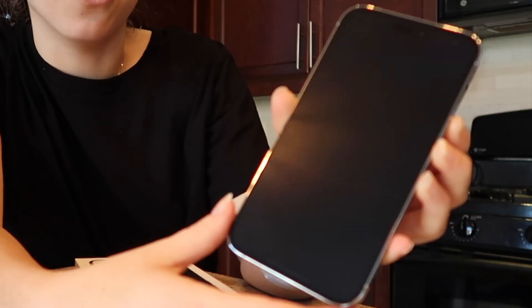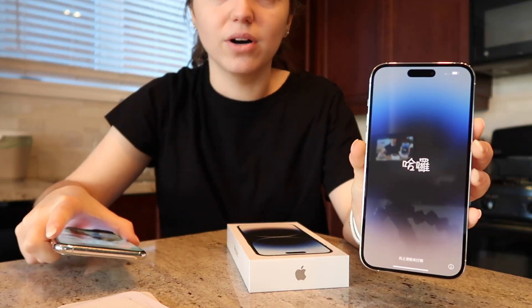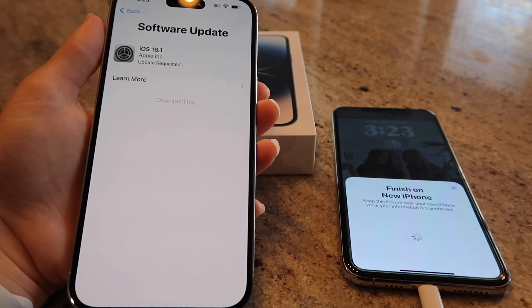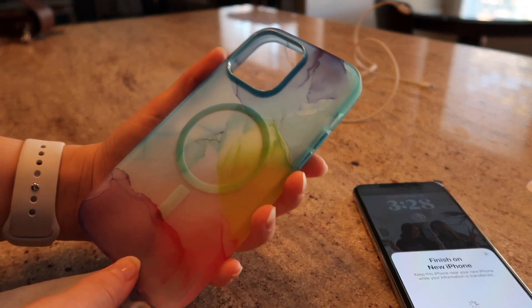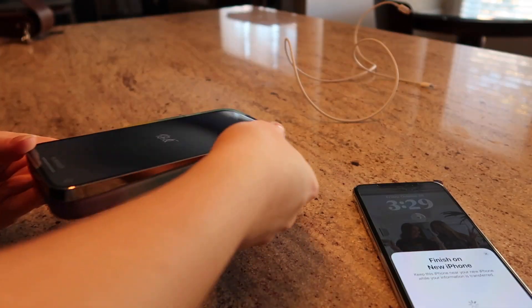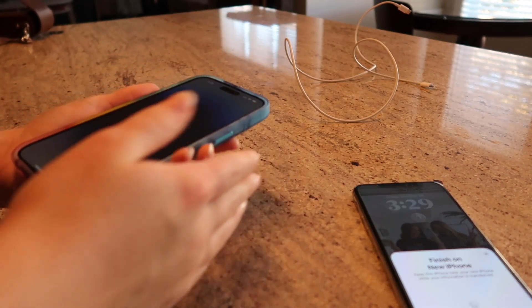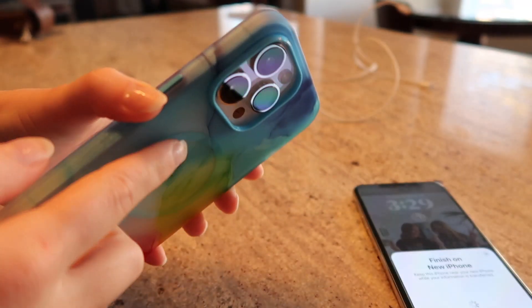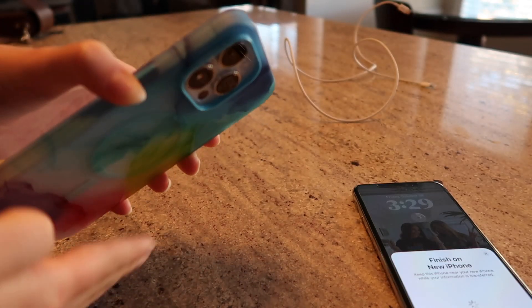We're going to turn it on. Oh my God, this screen is gigantic! Holy cow, this is very exciting. The notch for the camera on the case comes out farther than the cameras, so that when you put it down on a surface the cameras won't get scratched.